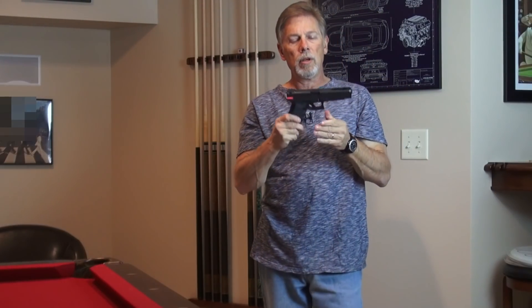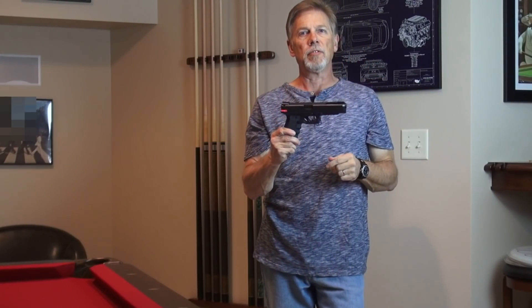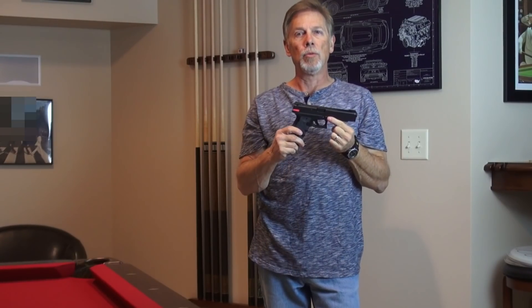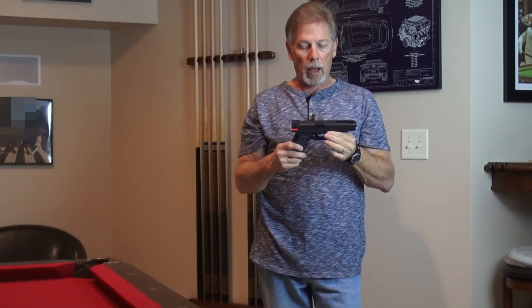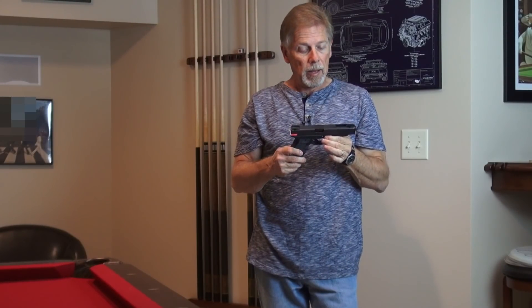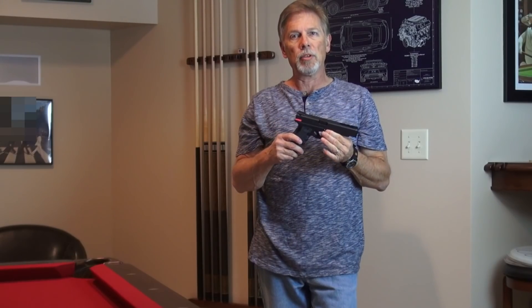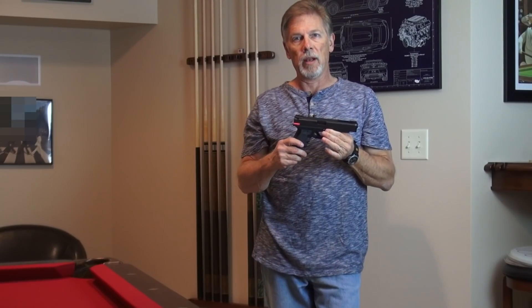If you shoot competitively or if you just want to stay sharp for self-defense and home protection purposes, one of the most effective training tools is dry fire. Pretty much everybody I've ever spoken to agrees on that, but where everybody starts to disagree is on the best way to accomplish the dry fire and what tools are available to use.